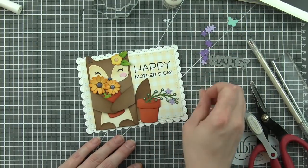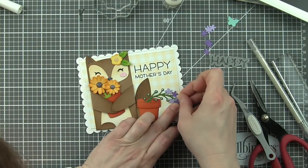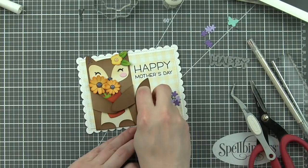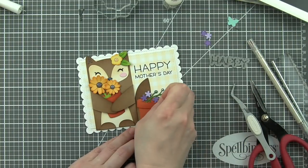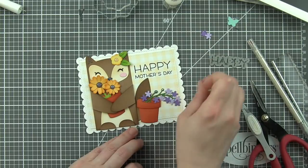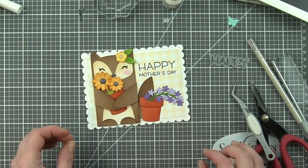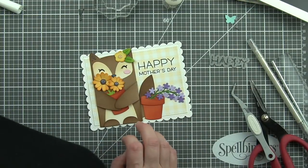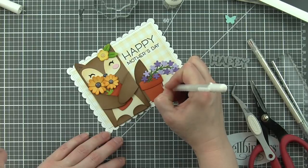Now I'm going to use a little Ranger multi-mat medium to add little dots of glue to the spring sprig. And I am placing purple and lavender flowers on each of those. So it's a really full flower pot. And we're going to also include a few additional flowers down on the ground, almost like some of the blooms fell off and are laying there on the ground.